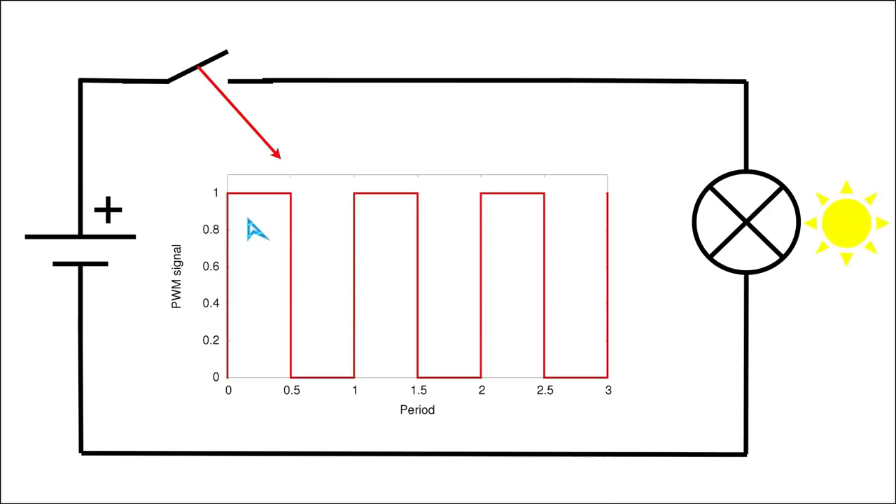Now we can return to the original problem. Our goal was to make the lamp put out only half of the light output compared to when it is always fully connected to the battery. The solution is simple: we turn the switch on and off in quick succession, making sure that for half of the time the switch is on and for the other half the switch is off. On average we will then have 50 percent of the power flowing through the lamp.